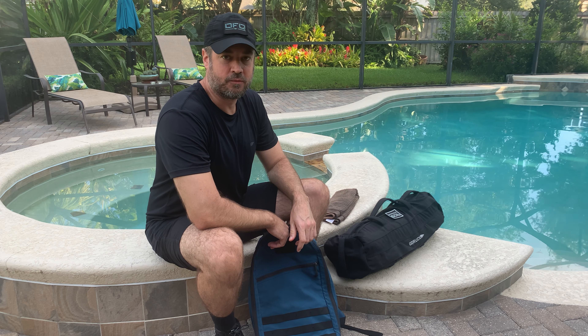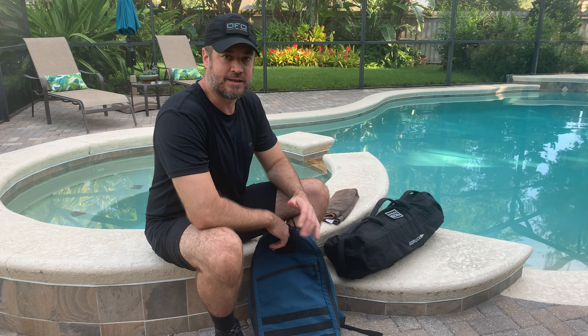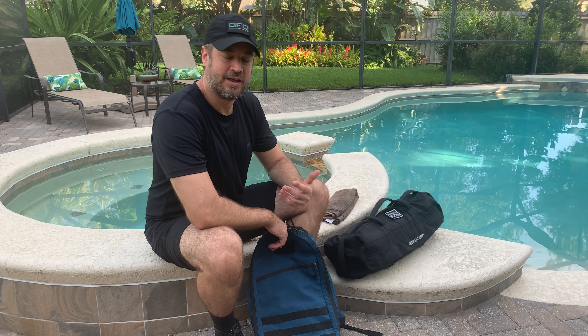Continuing our review of GoRuck's Sandbag and Ruck Training Program. Today's workout — it's a Wednesday, so it's a makeup workout I missed yesterday. The workout is called Piedmont Posterior — that's the name of the WOD.